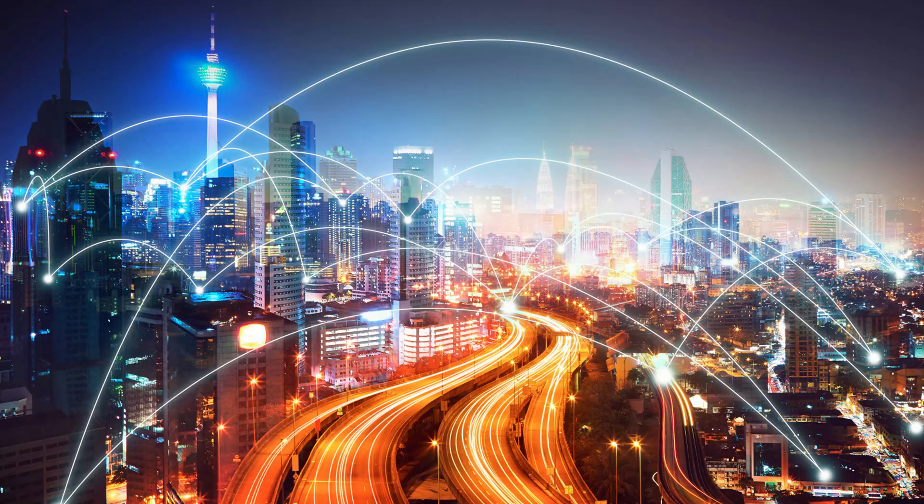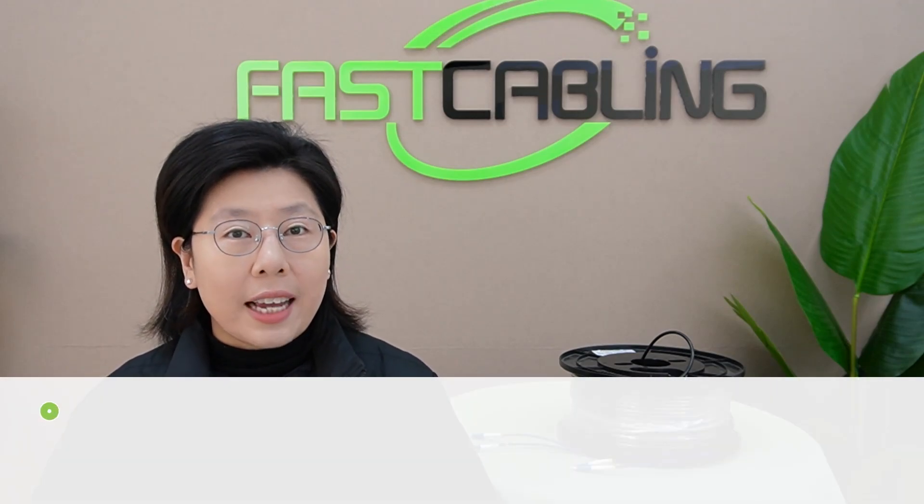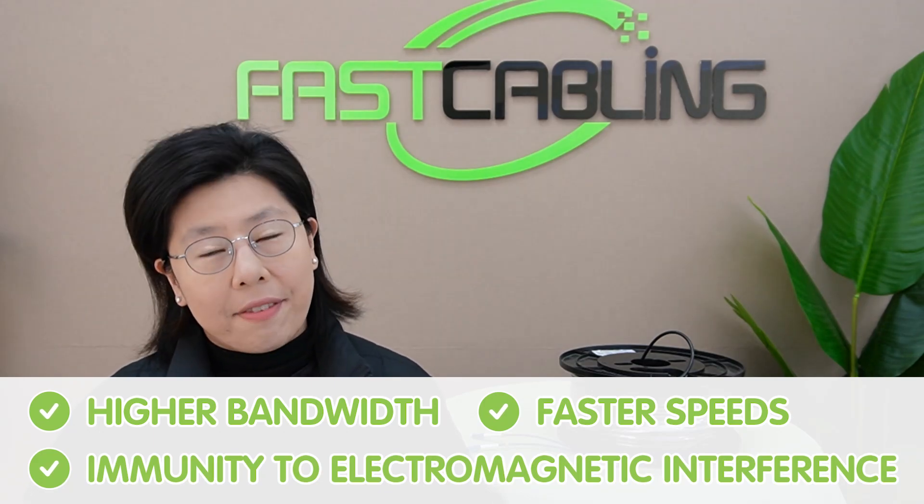Fiber optic cables are the backbone of modern communication. They offer immense benefits over traditional copper cables: higher bandwidth, faster speed, and immunity to electromagnetic interference.